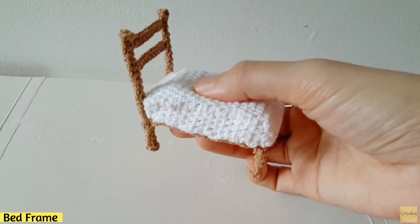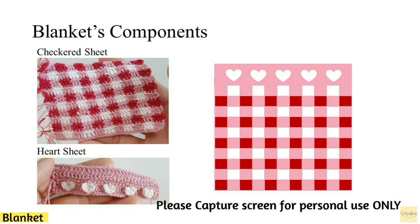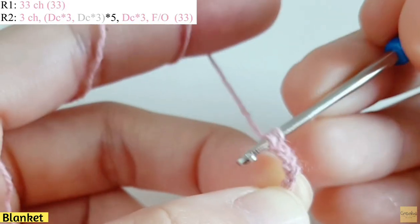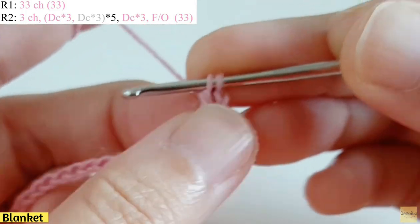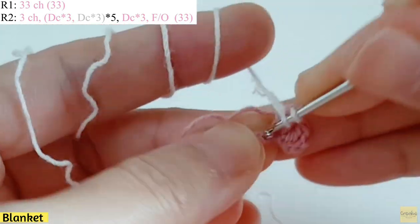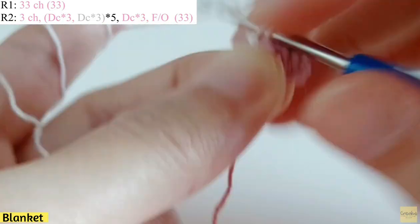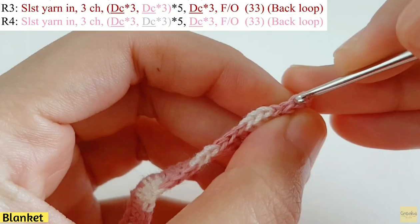Now let's move to the blanket. The blanket has two component parts: the checker sheet and the heart sheet. For the checker sheet, you can capture the screen for the pattern. Start with 33 chains, then make 3 chains. Make DC three times with pink color, then change to white and make 3 DC in white. Repeat this set until you reach the end of the row, then fasten off.